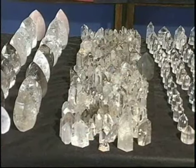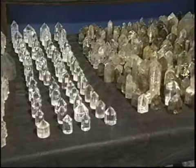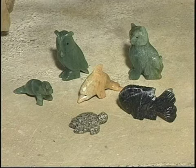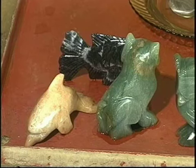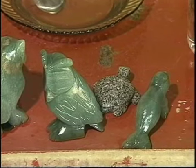Pode-se formar qualquer peça, dependendo da criatividade do lapidador. Aqui neste vídeo curso, vamos mostrar a confecção de bichos de pedra, por serem peças feitas dentro de uma mesma sistemática e excelente para o aprendizado de iniciantes. Além disso, são muito valorizadas pela clientela, principalmente a infantil.